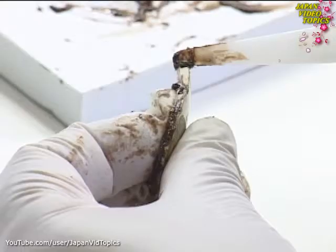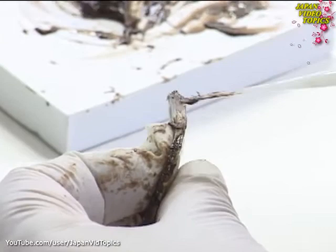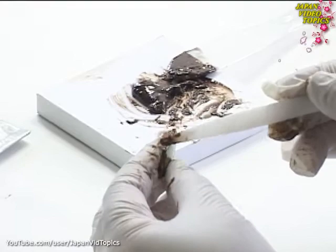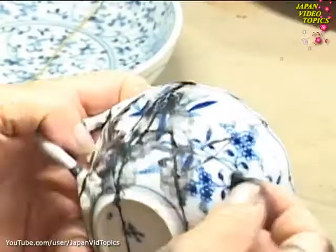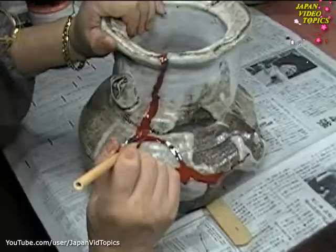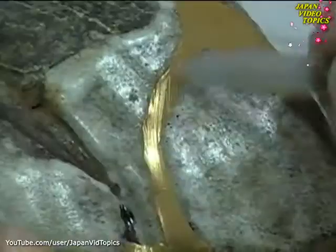Let's look at the processes involved in kintsugi. First, the edges of the broken fragments are coated with a glue made from lacquer resin. The fragments are firmly bonded back into place. Then the joints are rubbed with an abrasive such as charcoal until the surface is perfectly smooth again. After drying, more lacquer is applied and again rubbed smooth. This process is repeated many times before lacquer mixed with gold dust adds the final finish.